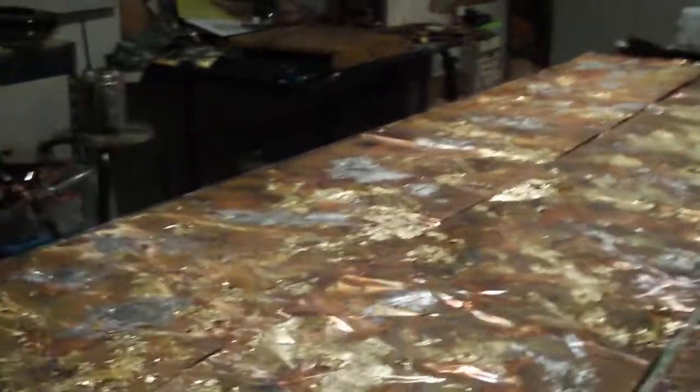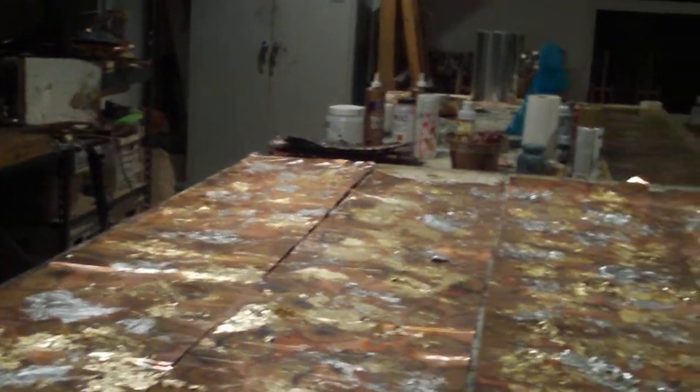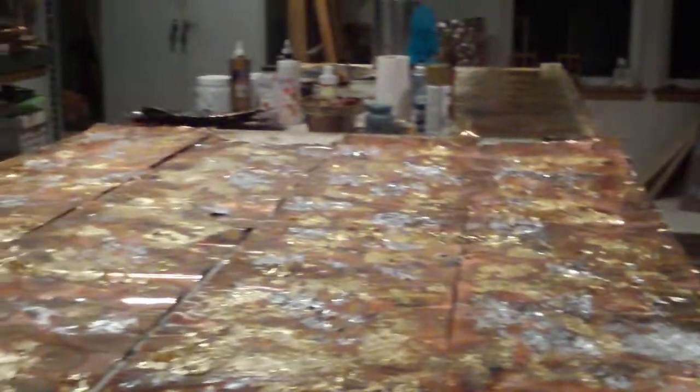The metal has been blowtorched and I might need more metal than this that I have on the table here. I just got finished with putting some gold leaf and silver leaf on the metal. I may add a little bit more.